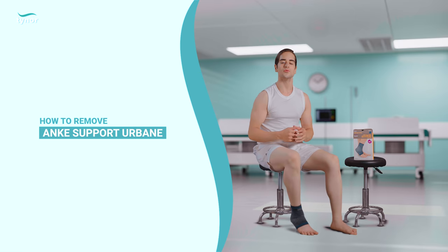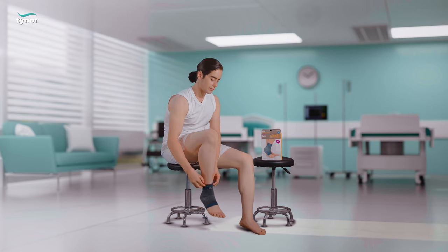Let me show you how to remove the ankle support urban. Pull down the product for easy removal.